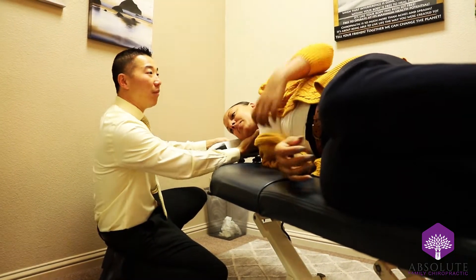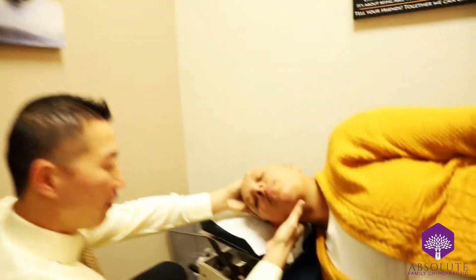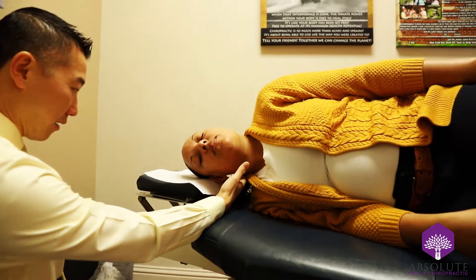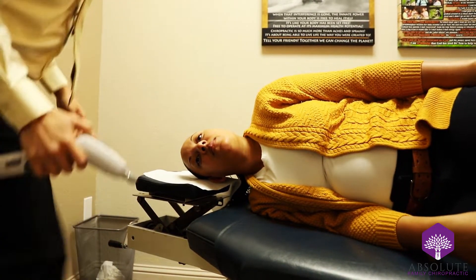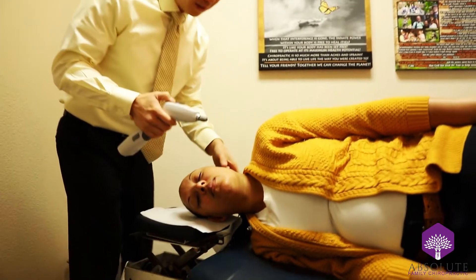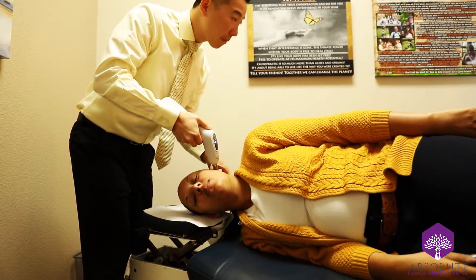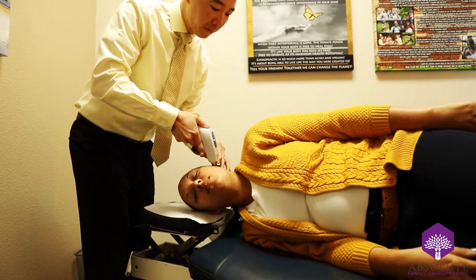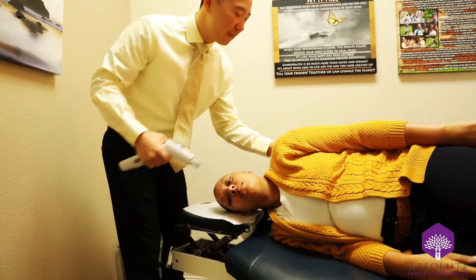This is the upper cervical adjustment, and for this one we use the activator for this adjustment.